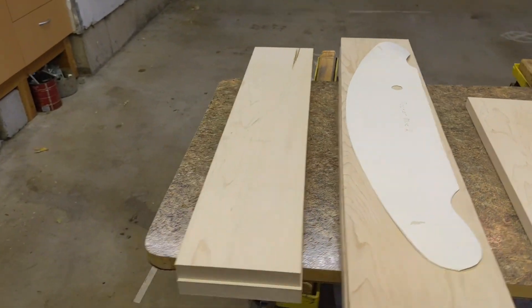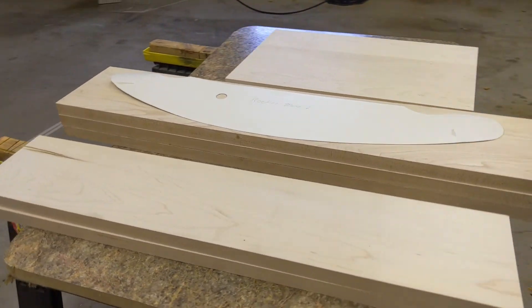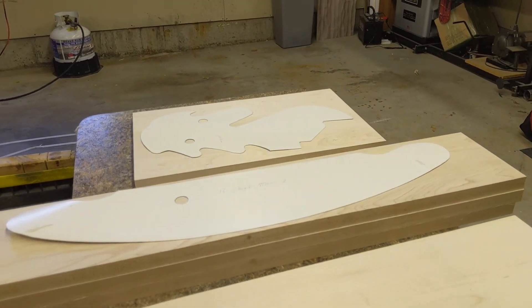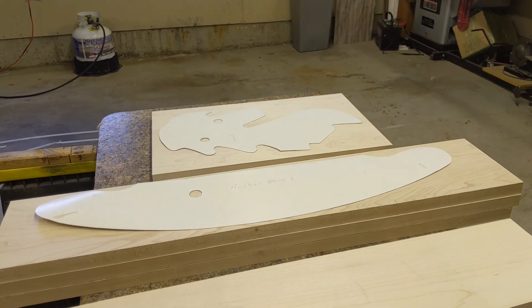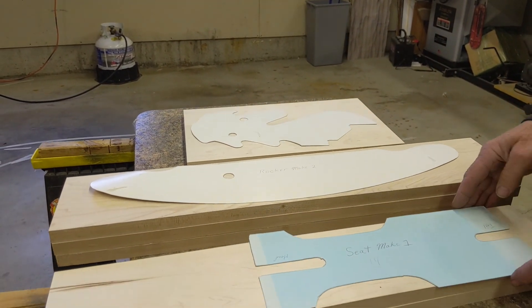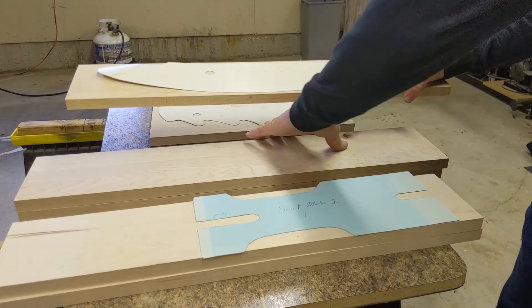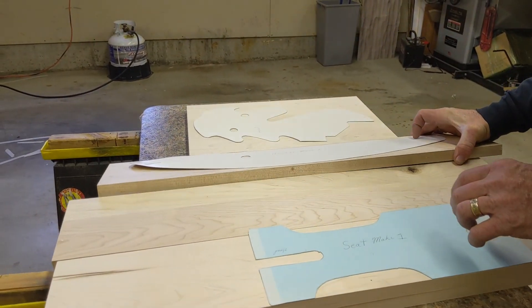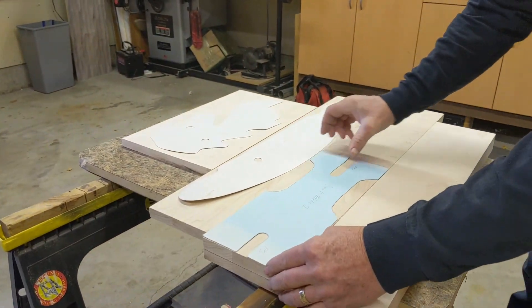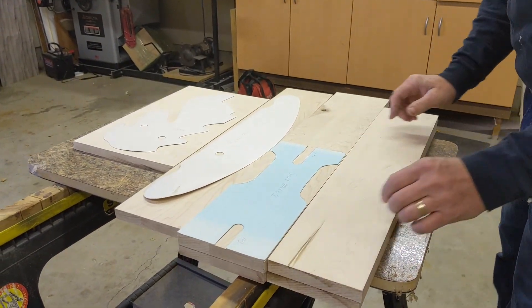Here's what the templates look like laid out onto the wood. Pretty straightforward — just trace it, cut it out with a jigsaw or bandsaw, whichever you have. Then it just screws together with a little bit of glue. This is going to be awesome — I'm so stoked. It's got a little seat.